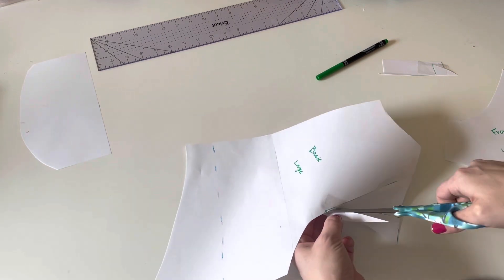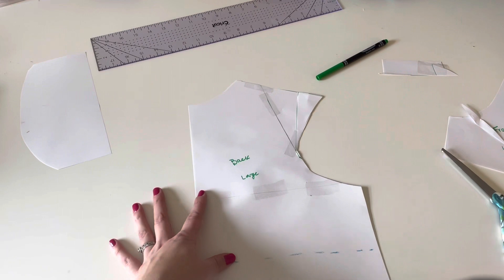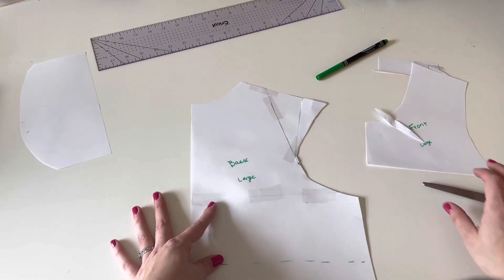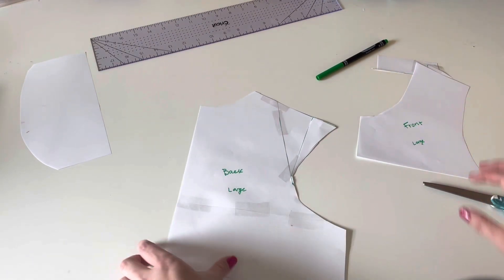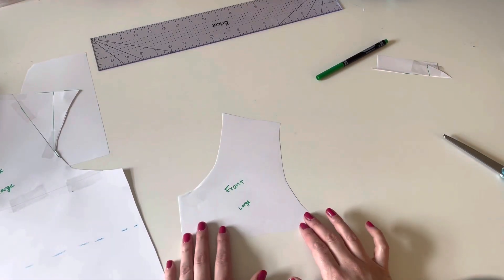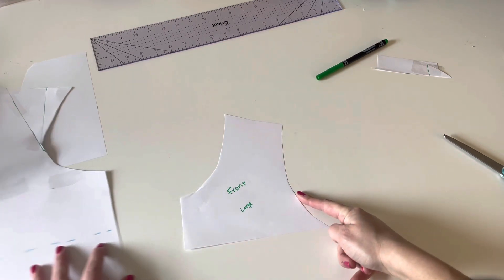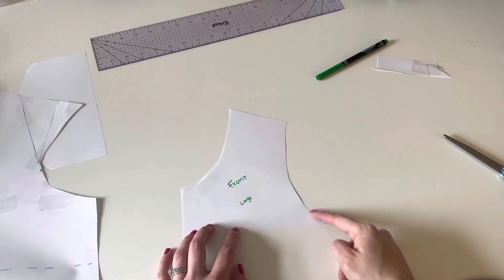Take your neck point and connect it to your shoulder point to make a new shoulder line — draw that line across. Cut off any extra paper on the sides and at the top to give you your arm side back. That's your back piece done. Now do the same with your front piece. I only did the top portion since we're only coming down about five inches, so everything from there down stays the same as the original pattern.